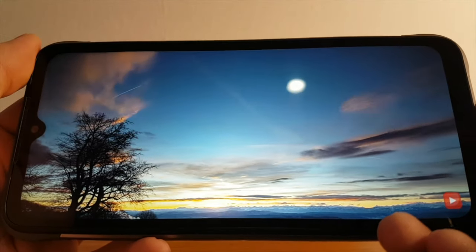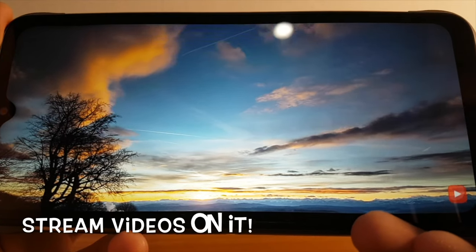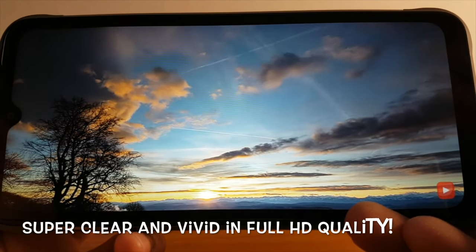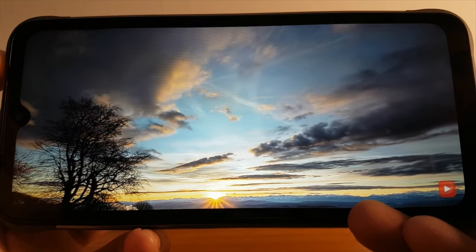The Yumi Digi Bison X10 has a large 6.53 inch screen, which I can use to stream videos. It works great as a screen to watch movies and videos on — super clear and vivid in full HD quality. It looks very realistic too. Just look at the skyline in this video; colors are accurately portrayed.